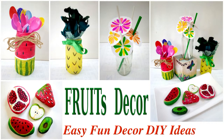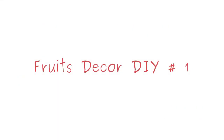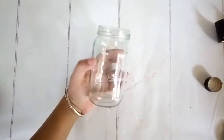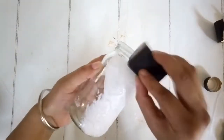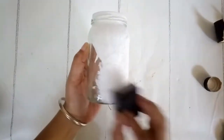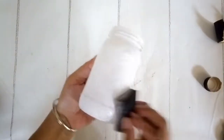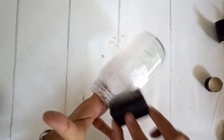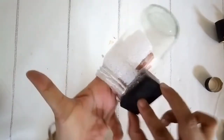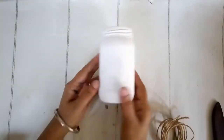I have some cheerful colorful fruit themed decor DIYs today. For the first DIY, I'm starting with a mason jar which has been emptied, cleaned, labels removed, no need for the cap, and painted all white with a sponge applicator and diluted white chalk paint. Using white as a base is very important if you want to add cheerful colors.